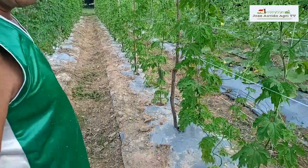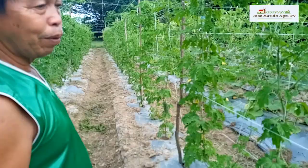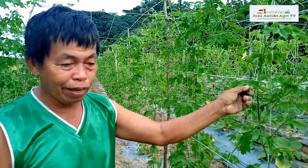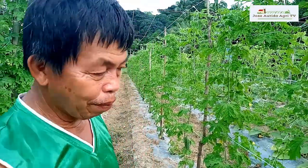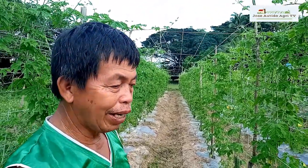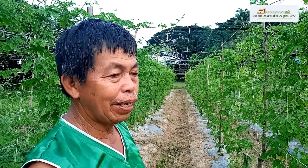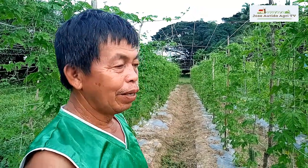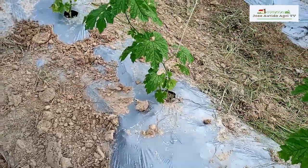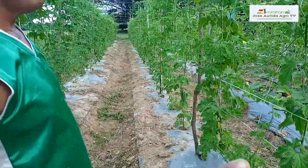Ginagawa nating drenching — dinidilig natin sa puno. Yun pong calcium nitrate. Yung calcium nitrate ang ginagawa nating fertilizer na pandilig sa puno. Ang mixture natin: isang sardinas na ligo — isang basiyo ng sardinas — ilagay natin sa isang balde ng tubig o isang galon. Yung empty na lata ng sardinas, yon pong ginagamit nating pangsukat sa pagdilig. Dinidilig natin dito sa puno. Naglalagay tayo once a week.